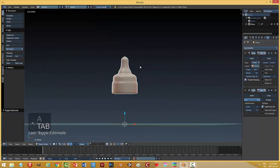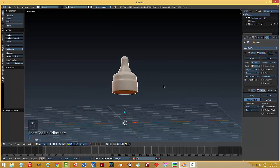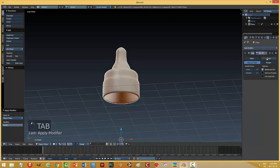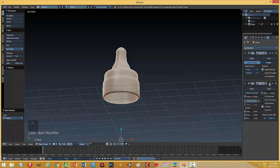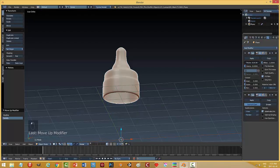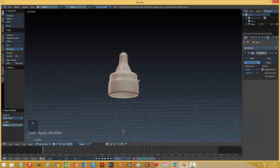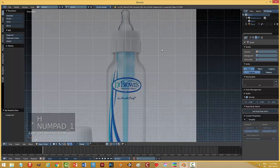I don't particularly mind that, so I'm going to delete this vertex at the bottom so it's open to the bottom, apply that, and then I'm going to add a solidify. I'll bring it up above the subsurf and add a little bit of thickness, and go ahead and apply that. And there's the top of my bottle, so I'm going to hide that and work on the bottle part now.